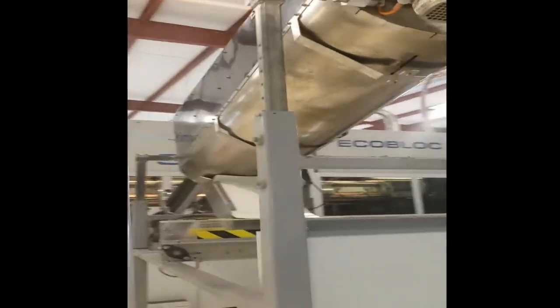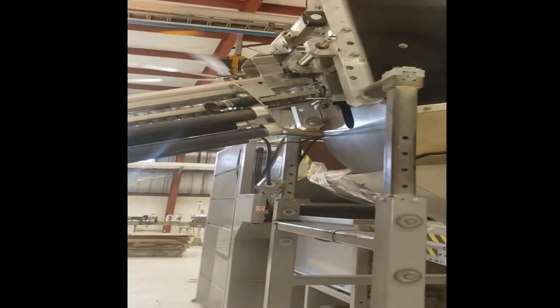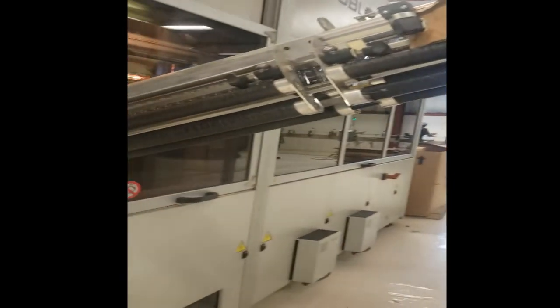The sorter sorts all the preforms and flips them right side up. They exit here and then run along this line into our blow molder. The blow molder collects the bottles and uses UV lights to heat them up, which allows them to be molded into the bottle that we want.